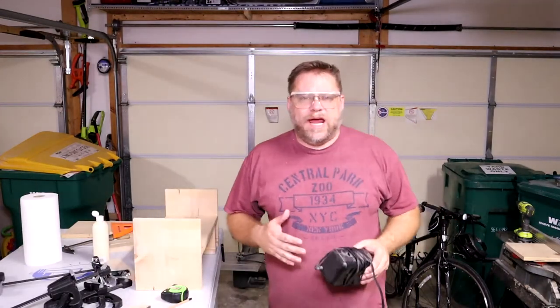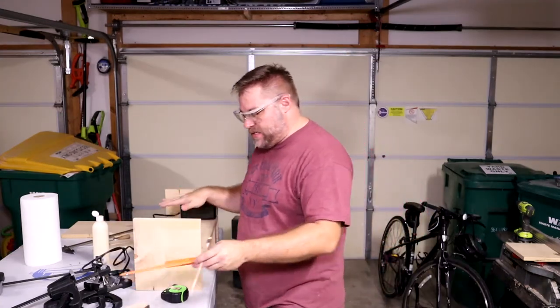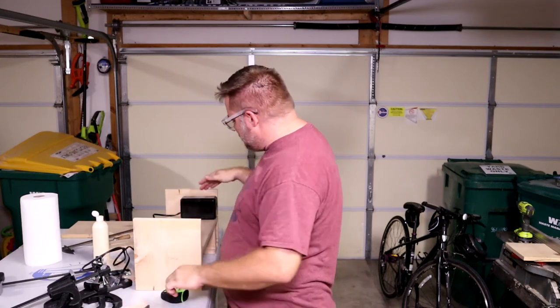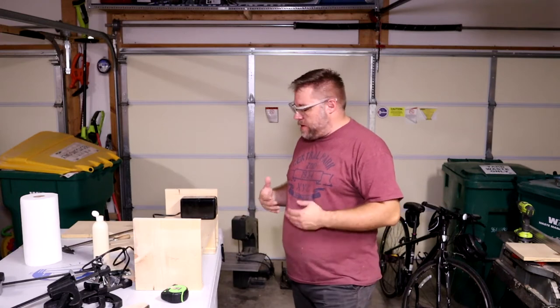One of the tools I'm going to add to this tool organizer that's always beneficial in every shop is a pencil sharpener. I've got this worked out so that the top shelf basically sits just above it, and it should line up with the top edges and give plenty of room for that pencil sharpener to come in and out if necessary.